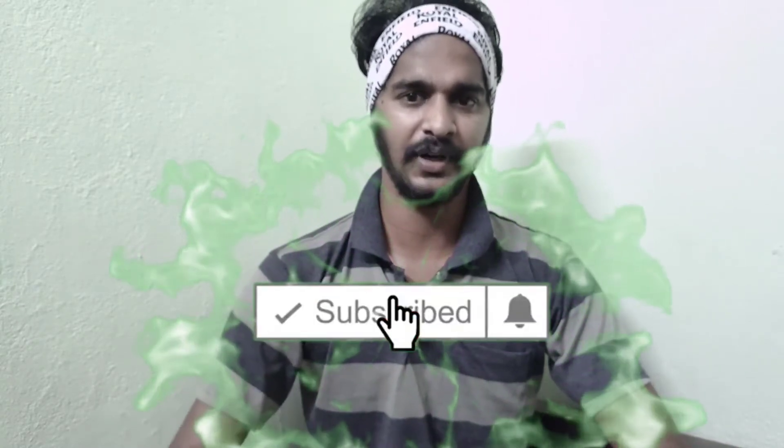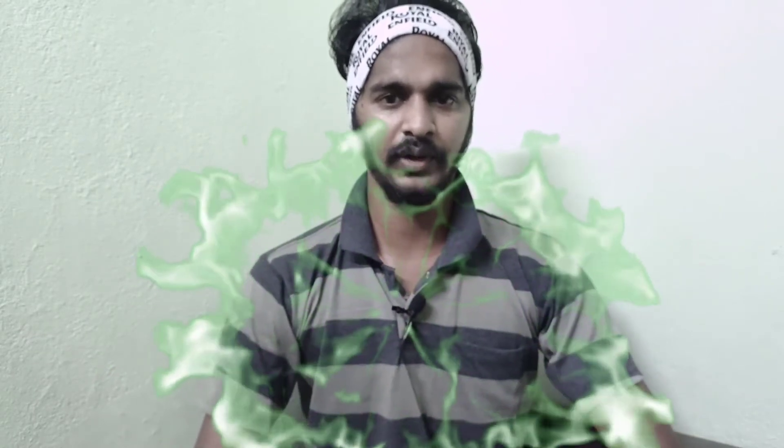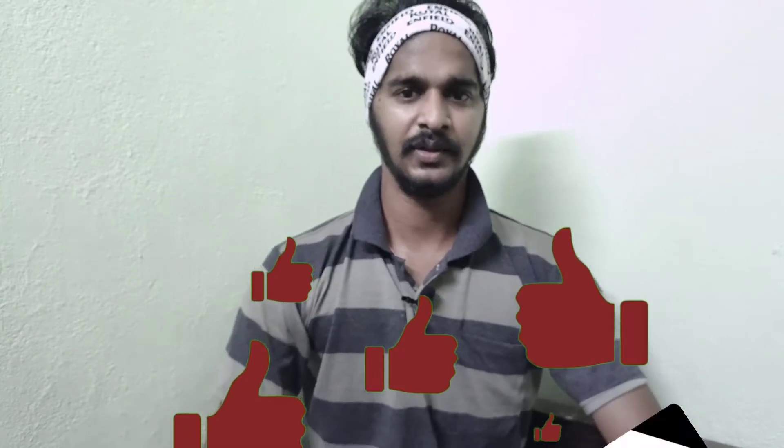If you are subscribed to our channel, click the bell icon so you will get a notification. Please like the video. Let's go.